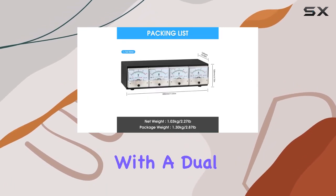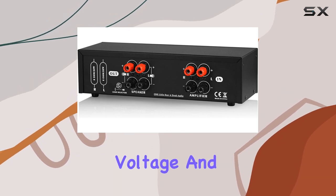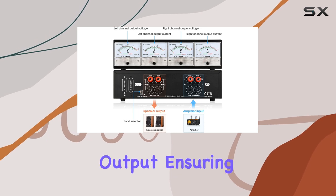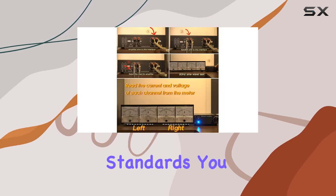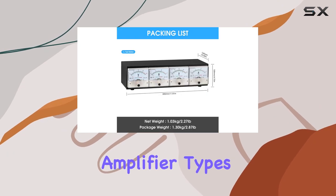The CT3 comes equipped with a dual display featuring large meters for each channel, vividly showcasing voltage and current. This makes it a breeze to monitor and adjust your amplifier's output, ensuring it meets the standards you expect.